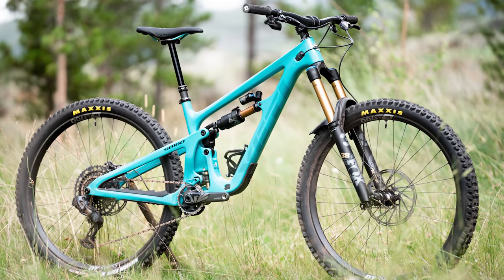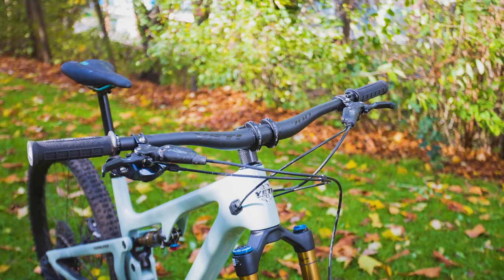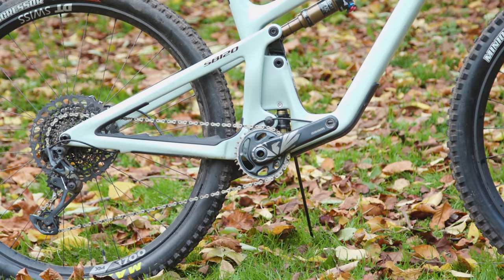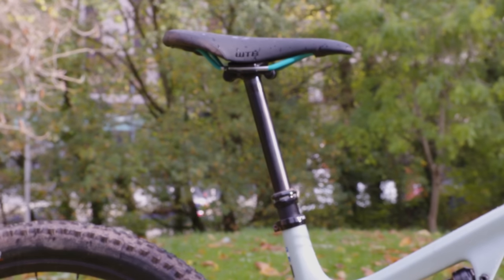Other than the new shape and revisions to the Switch Infinity, there are more subtle changes to the bike, echoed by the recently launched SB160. There's a less pronounced belly kink at the bottom of the bike, meaning better ground clearance, while chainstays sit a touch higher from the ground. The Switch Infinity link and shock are held tighter in the frame, meaning there's more room for a bottle, and the seat tube is shorter while still allowing longer drop dropper posts. Overall frame stiffness has been increased without compromising compliance according to Yeti, while tyre clearance is also improved.